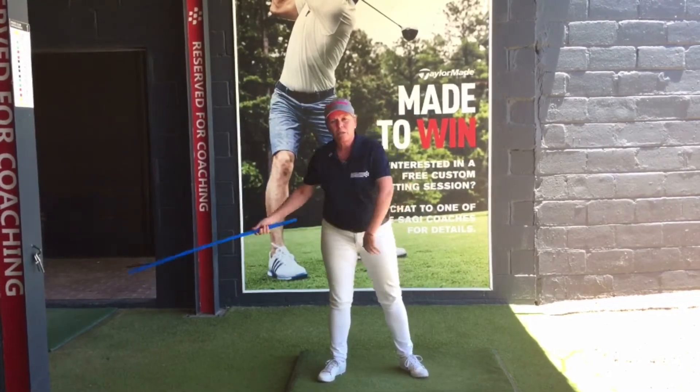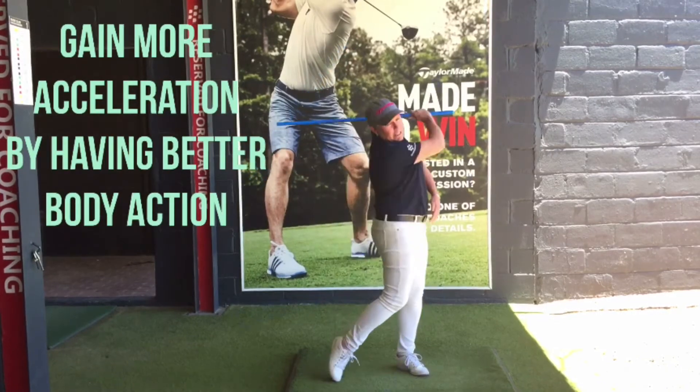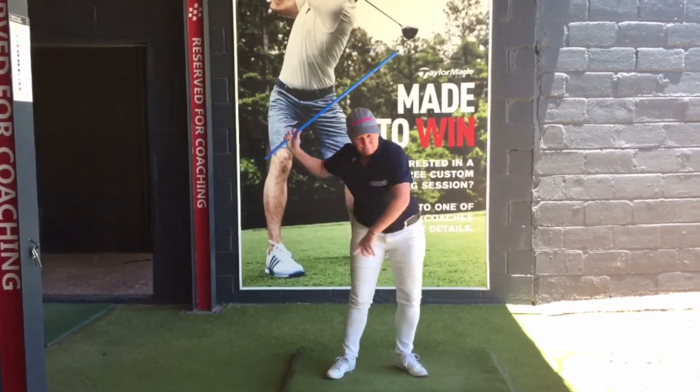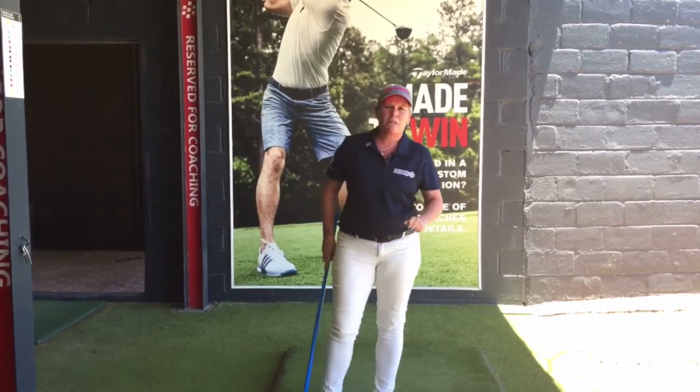It's a very early release. What we want is better body action, which is going to give you a later release — and you can hear the sound. So accelerate correctly, drive safely, be safe.